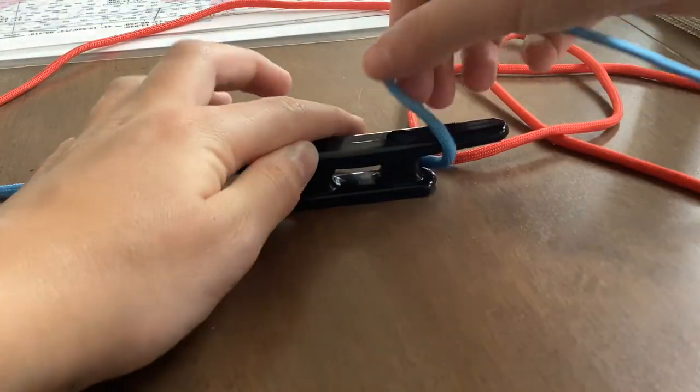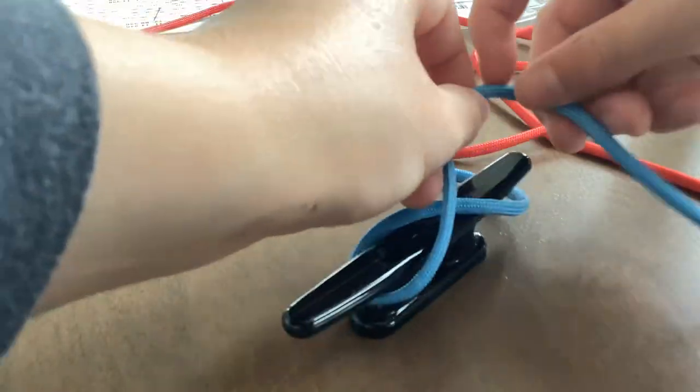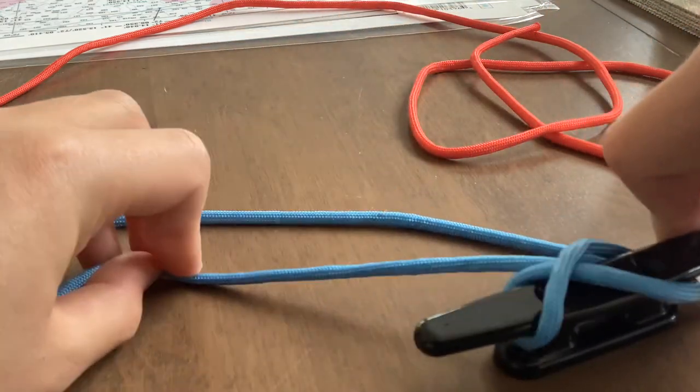You're going to come around the back, loop it through like so, and then you're going to twist the knot towards you twice. Then you're going to pull the knot tight.